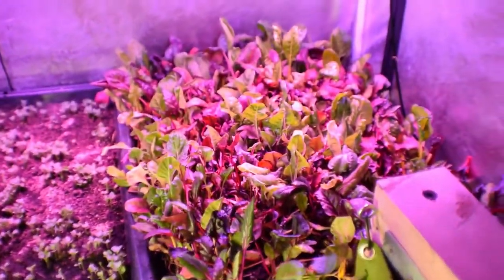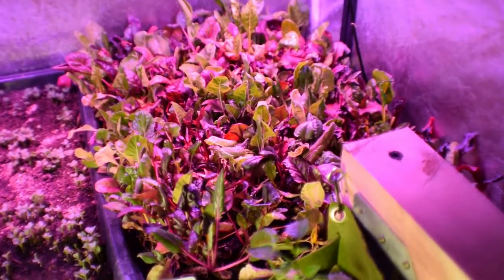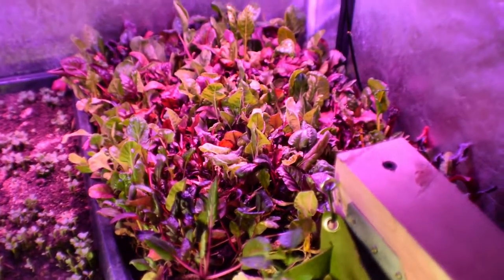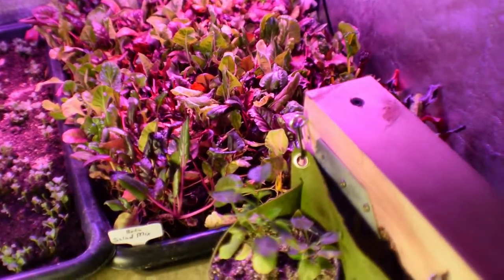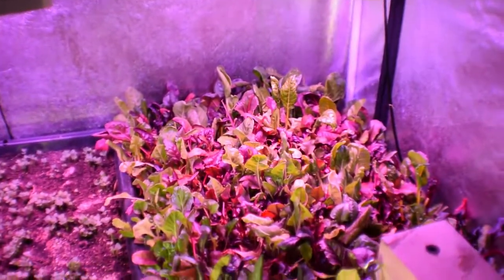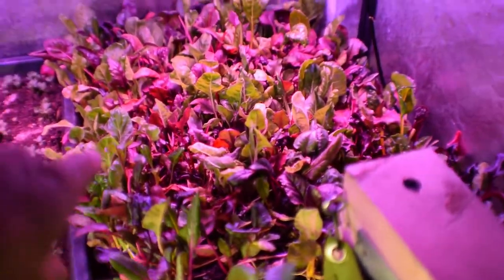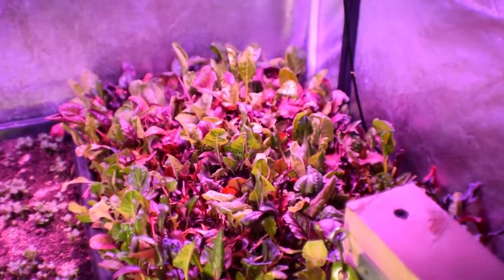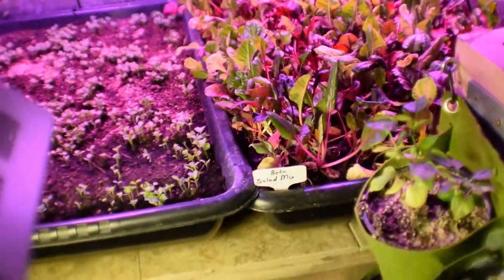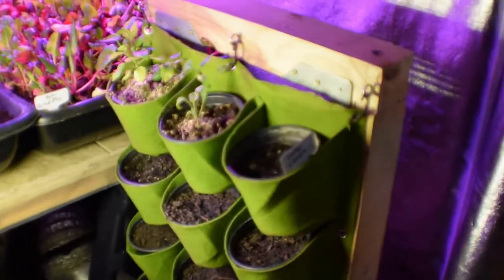We have another beta salad mix tray over here. I harvested a lot off of that this past Thursday and Friday, so we've been eating on that for our nightly greens. But it's bouncing back — you can see there's a lot of new, nice tender growth coming up through here. We're going to be eating off of that this next week along with stuff from the mid-sized grow tent.